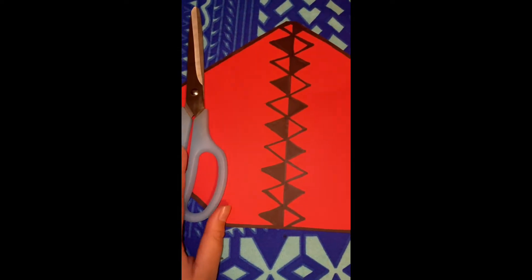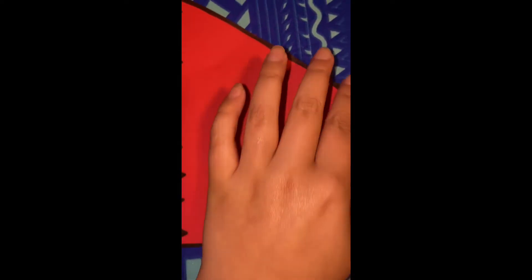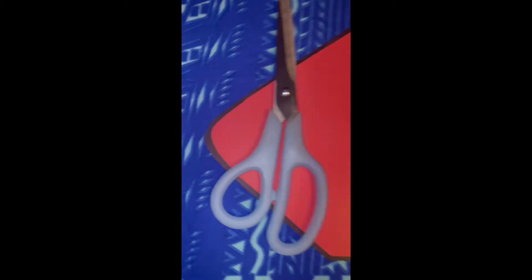This is what it should look like. With your scissors you are going to make cutting patterns around the entire diamond shape. This is what your cutting pattern should look like.